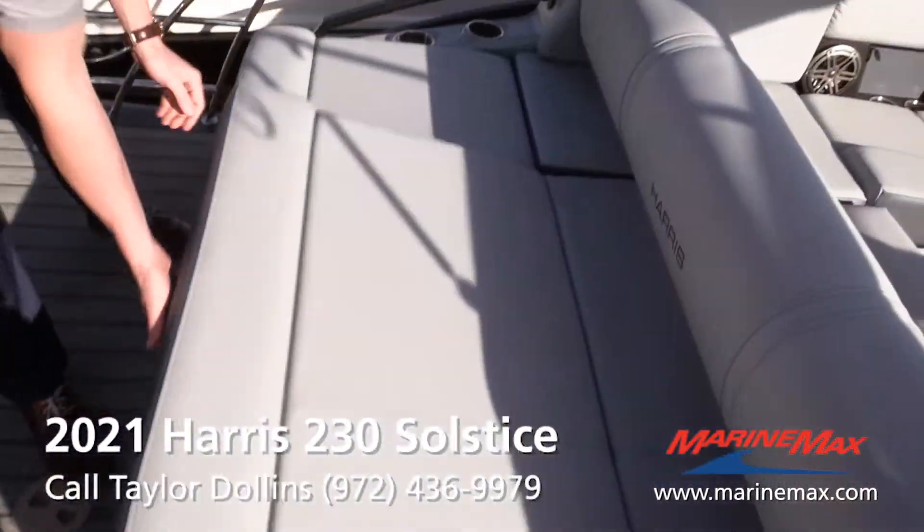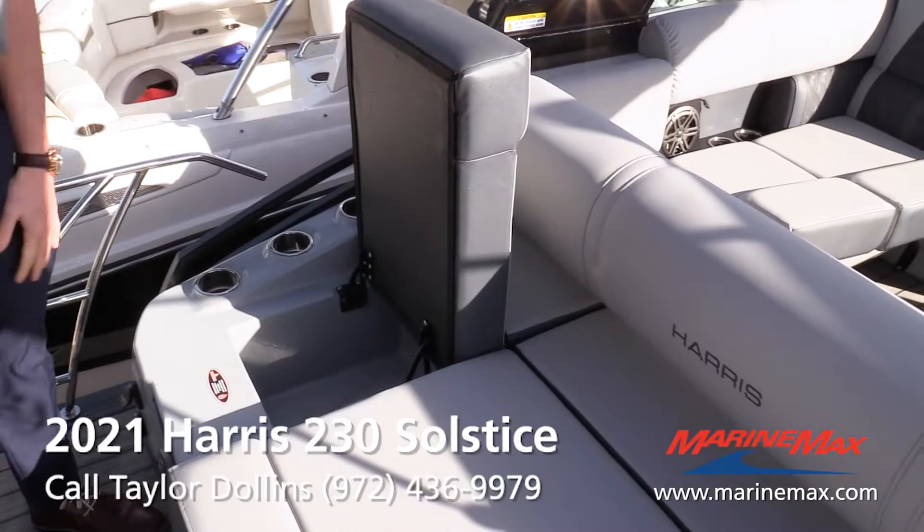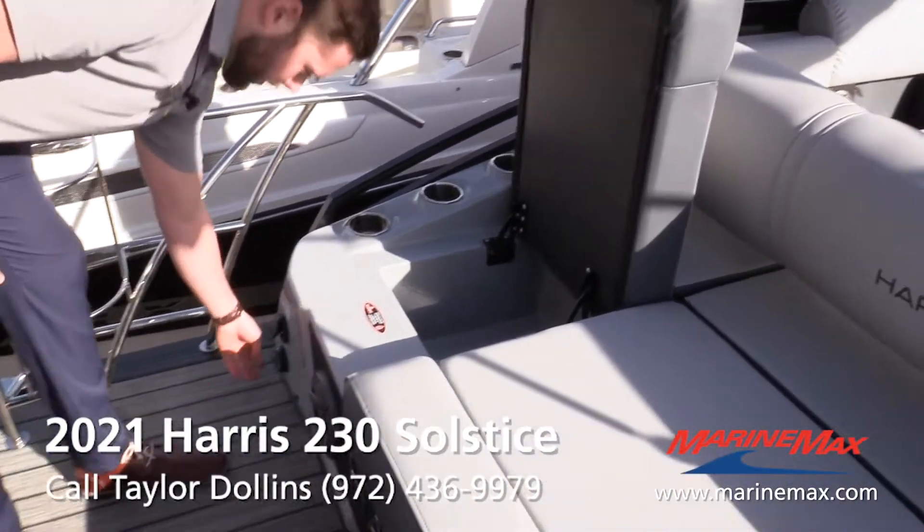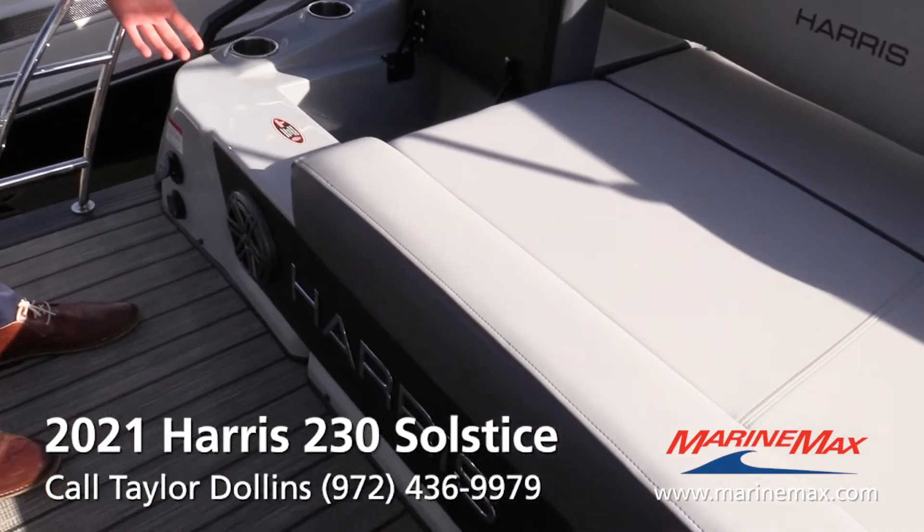Coming to the back, you've got more storage under here. There's your black acrylic table that goes in the cockpit. And then over here, which is one of my favorite features, you've got a built-in insulated cooler. You've also got a transom remote radio here — easy to change the music while you're swimming or in the water.